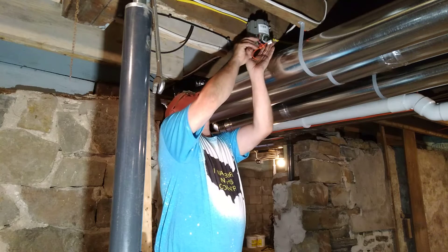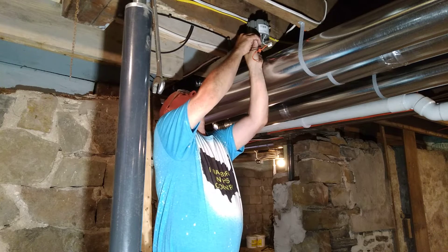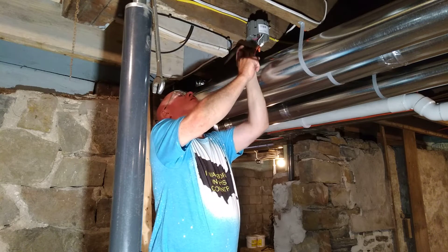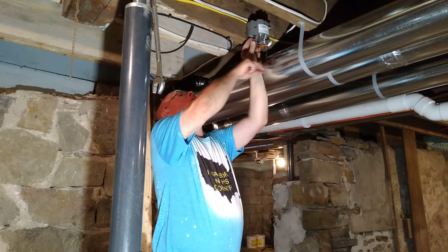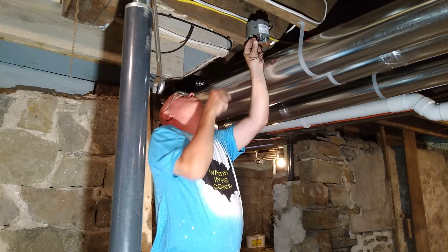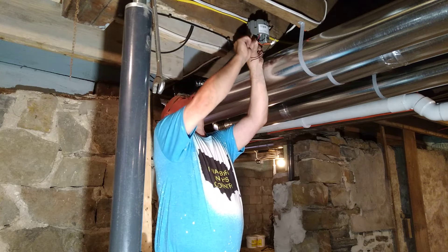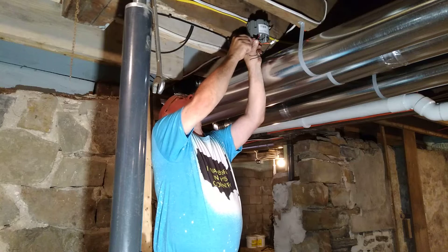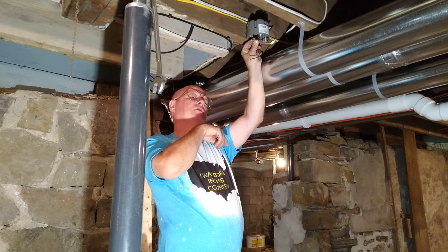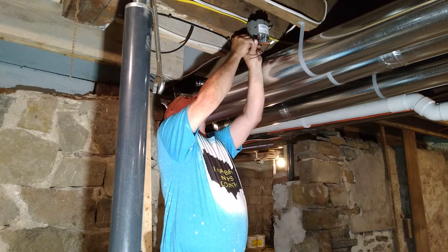Next we'll do our red wire — this is our trip wire, the one that makes all the other alarms go off if one goes off. Get the insulation lined up, lay the strands on like this, wrap the strands around the solid wire, get the strands even at the bottom, the insulation even at the bottom, and the conductor even at the end. Put our cap on and make sure the insulation goes into the bottom portion of the wire nut.